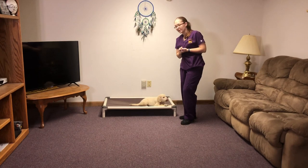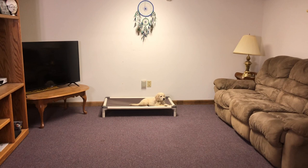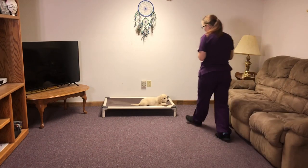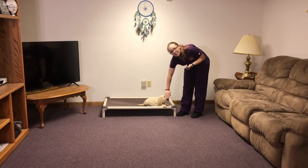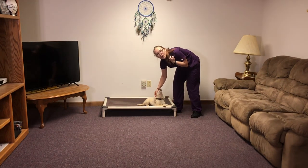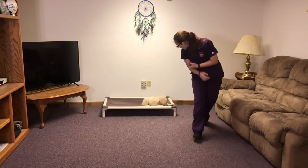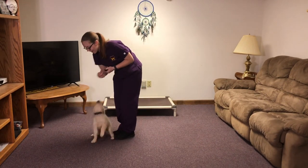And for a stay, you're gonna hold your hand up like a stop sign. Stay. When you come back to her you don't want her to pop up, so I hesitate for a second. When she doesn't pop up, I reward her. A pat on the side and an excited 'okay' is how we release. Okay — good job. She usually gets pretty excited after that one.